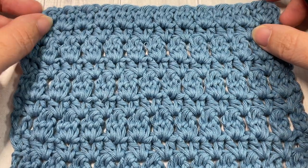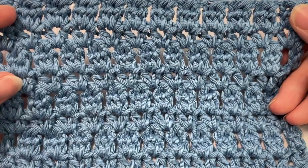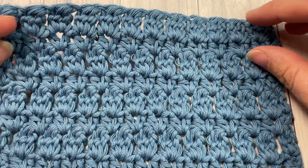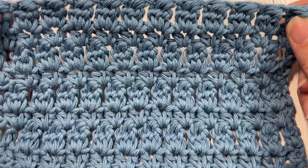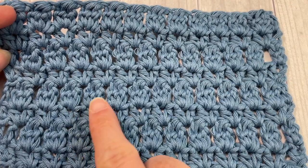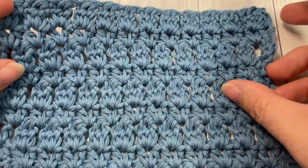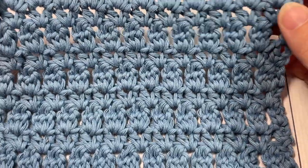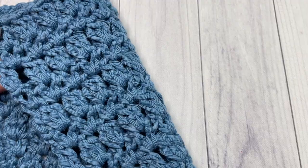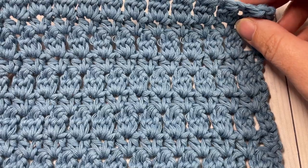Hello everyone, I'm Sarah of Rich Textures Crochet and welcome. Today we're going to learn how to crochet the zigzag lozenge stitch, which you can see here in front of you. This stitch can be worked in multiple colors or in one solid color. It features rows alternating with rows of zigzag stitches and bobble stitches. It is the same on both sides, so it's a great reversible pattern and it's going to work up fairly quickly once you have a hang of it.